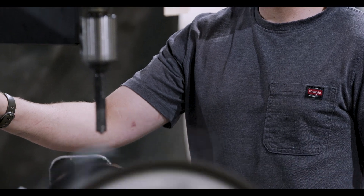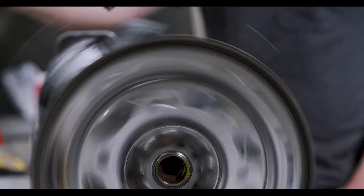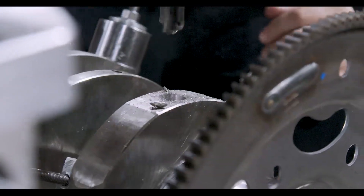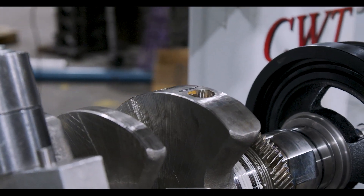First of all, you gotta understand balancing is not a direct means of increasing horsepower. In fact, balancing unleashes power. What I mean by that is when it's unbalanced it's causing a parasitic event. As you balance it, that parasitic event is gone, and in doing so you've netted more power.